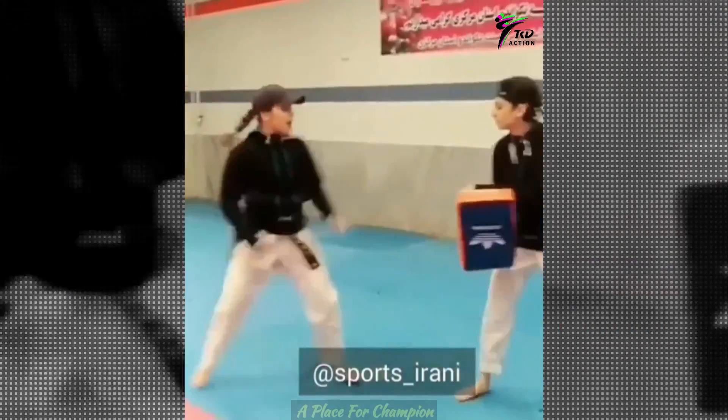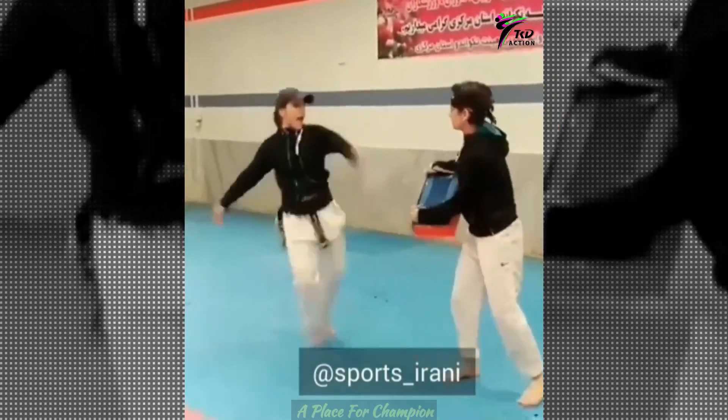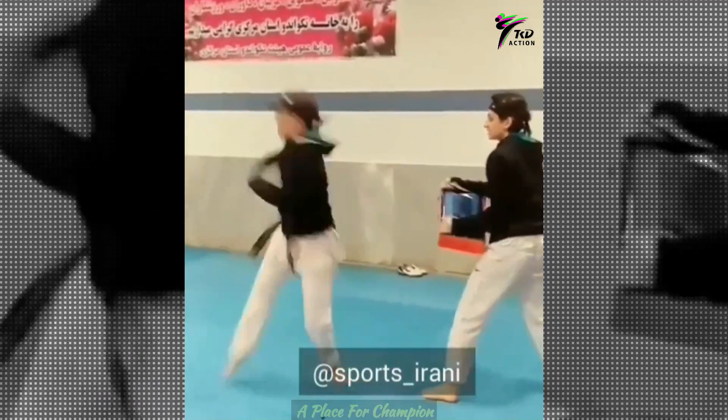Great speed. Water drill kicks. And the last X kick.